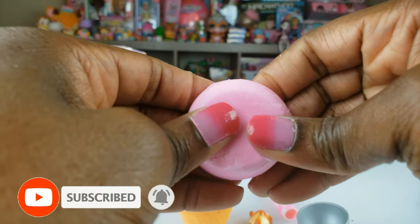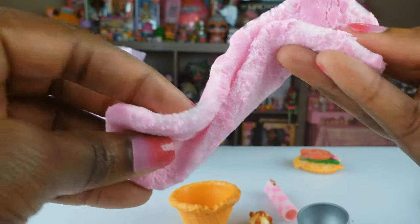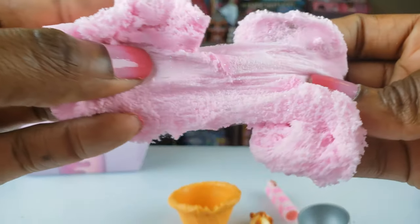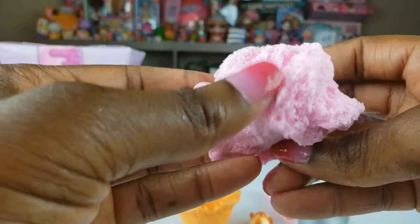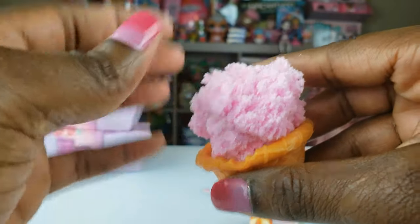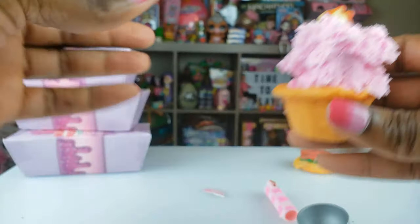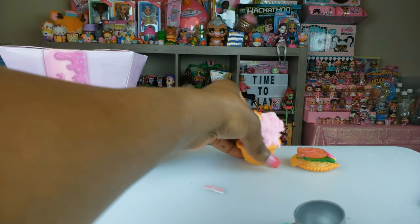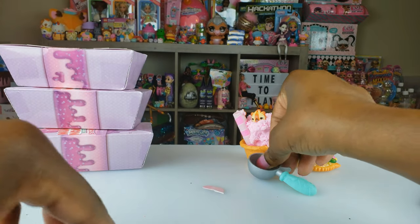This feels kind of like fluffy slime and it feels really, really good guys. Oh my goodness — this is the first time I've ever had any fluffy slime like this and it feels so good. It actually kind of looks like ice cream to me, it really does. If you kind of stick it in the cone here — but be careful with little brothers and sisters because they might want to eat this. But this looks delish, and there's our scooper too.